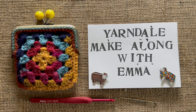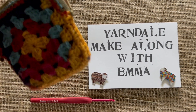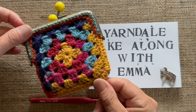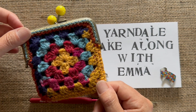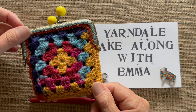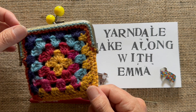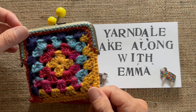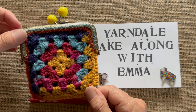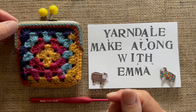Hello and welcome to Yarned I'll Make Along with Emma. Today I'm going to show you how you can make two granny squares into a really handy little purse. The pattern's in this year's brochure and it's a good one if you've always wanted to make granny squares, not made any yet, or you've just started. You can make yourself a very useful little purse with two granny squares - quite achievable with your first two grannies.